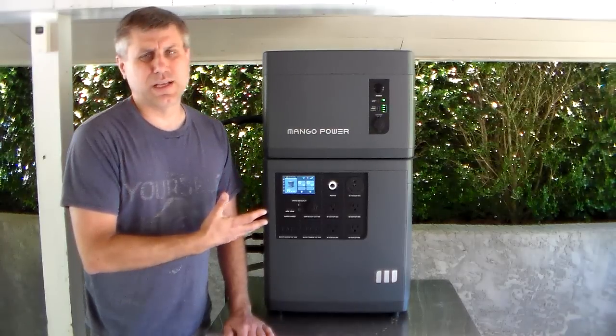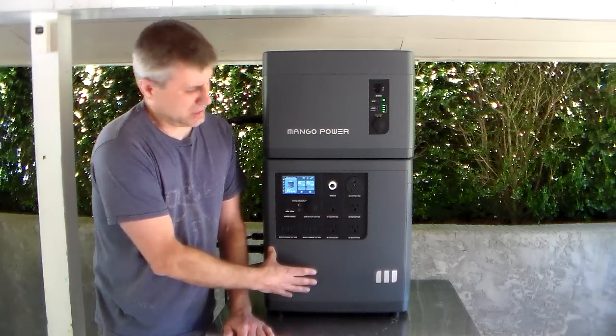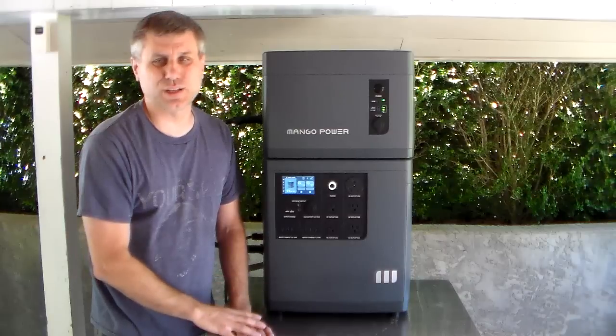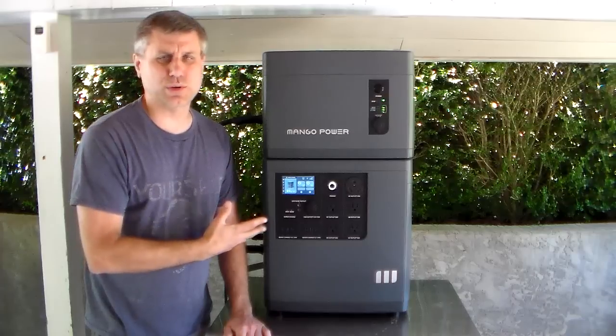The quality is awesome. The unit is 3.53 kilowatts in the lower battery in the main compartment. Up here is just the extra battery, and that's also 3.53. So you're looking at 7 kilowatts total. This is not a cheap machine — this is a very good quality machine.